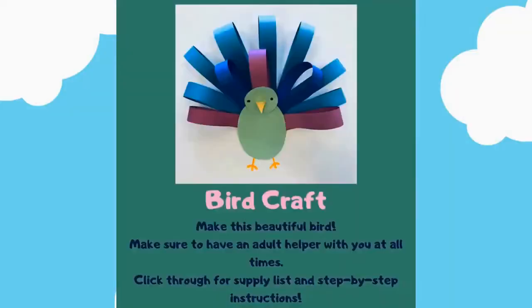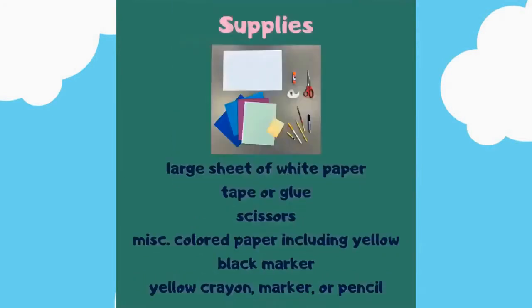Bird craft! Make this beautiful bird. Make sure to have an adult helper with you at all times. Click through for the supply list and step-by-step instructions. Supplies you will need: a large sheet of white paper, tape or glue, scissors.